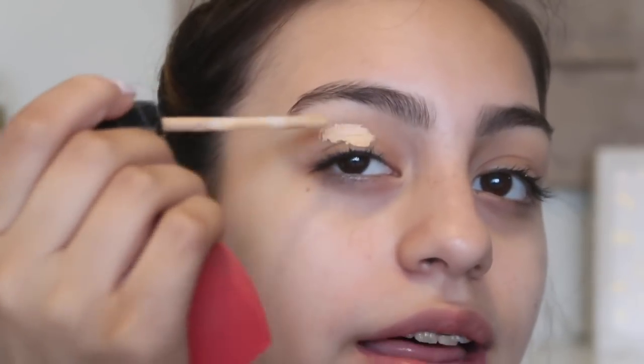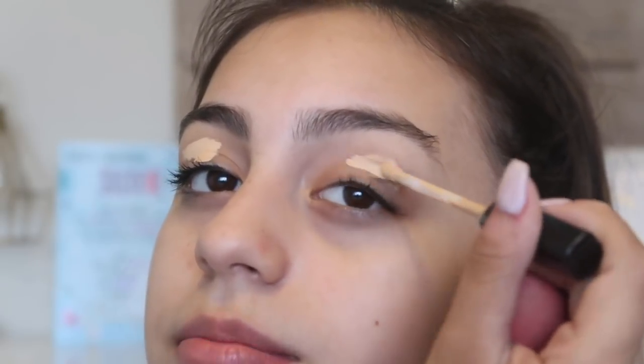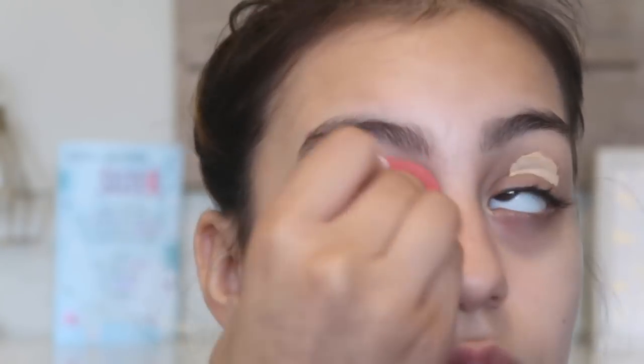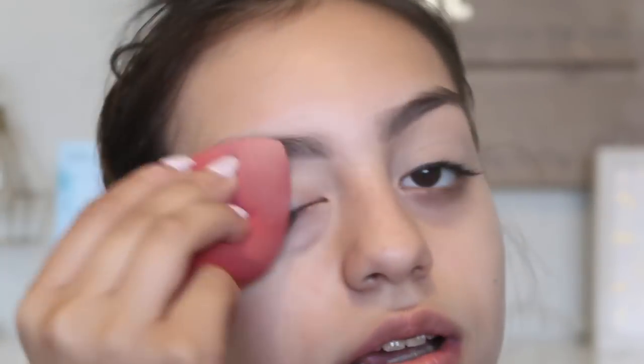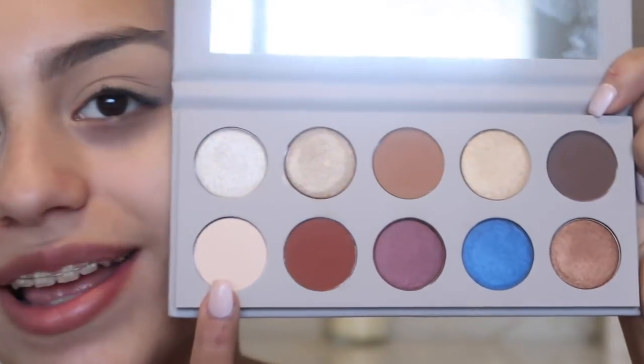I'm priming my lids with the Maybelline Fit Me Concealer and I'm going to use the camera as the mirror for now. I love this concealer — it's a drugstore concealer, but it's a great dupe for a bunch of concealers, so I would definitely recommend this.